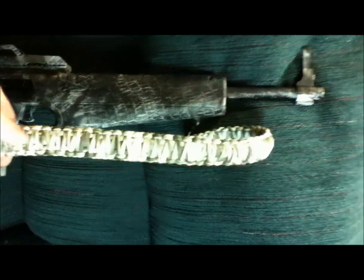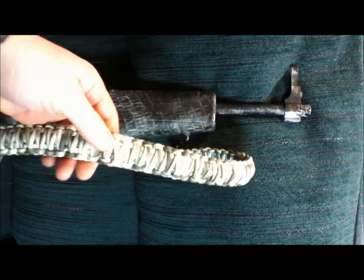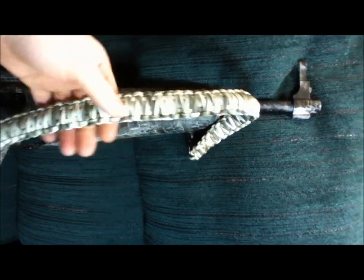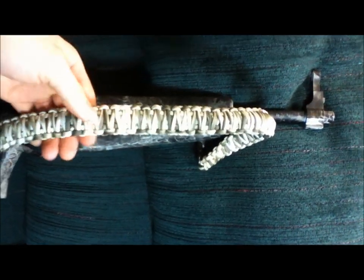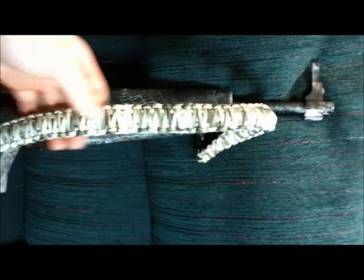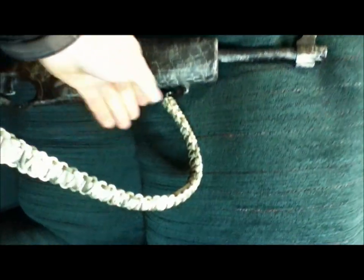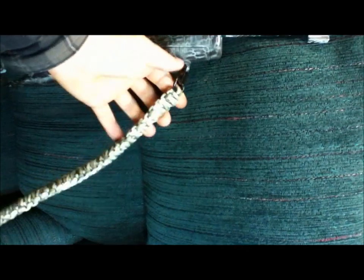I didn't make this one adjustable. I made it to fit me, and I really don't care — that's all it's gotta fit. But it's pretty standard length. I've measured a couple of my slings and it's the same as my adjustable on my AR, so you should be able to take it out and put it on anything. These are just some Uncle Mike's quick detach swivels.